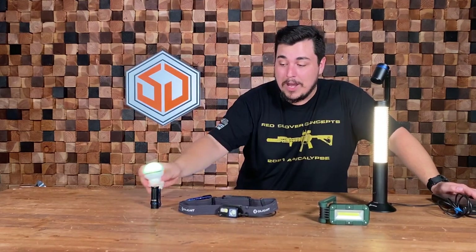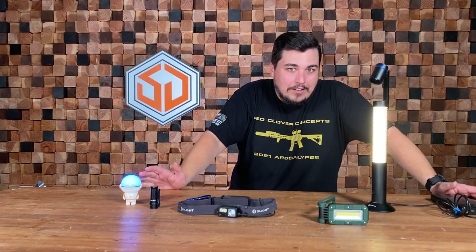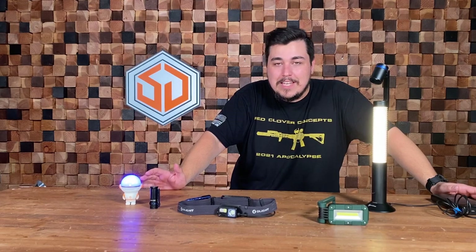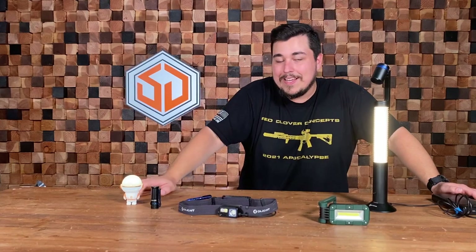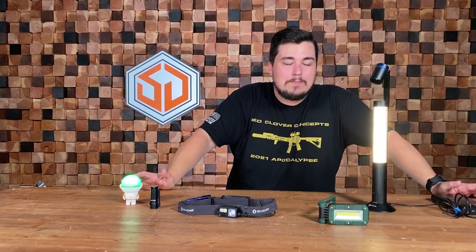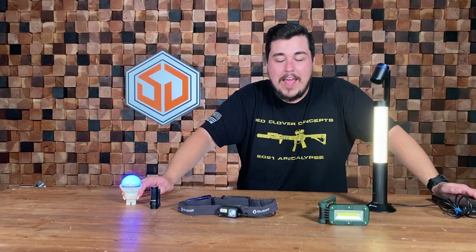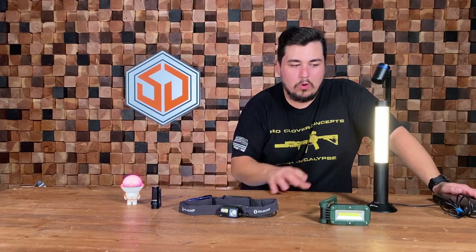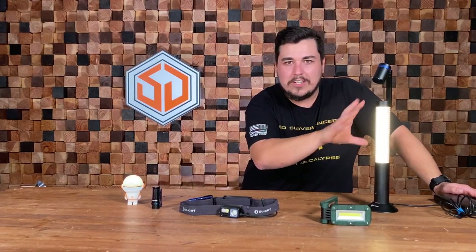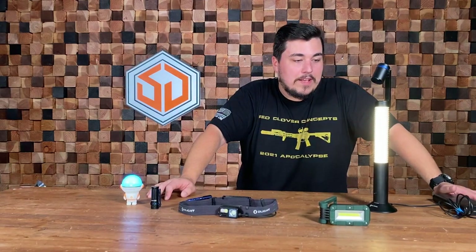The spaceman suits really have no practical application, but they're a lot of fun, and that's kind of where the lamp fits in. A lamp is not something you typically see coming from EDC companies — none of OLight's competitors are making a desk lamp. That really makes me interested: is this the direction OLight is heading, moving away from the tactical community and into cool desk organizer, collector, home decor kind of things?